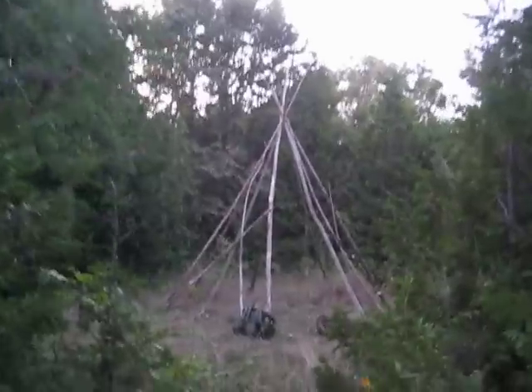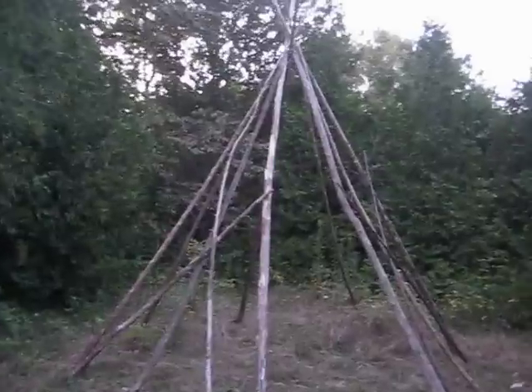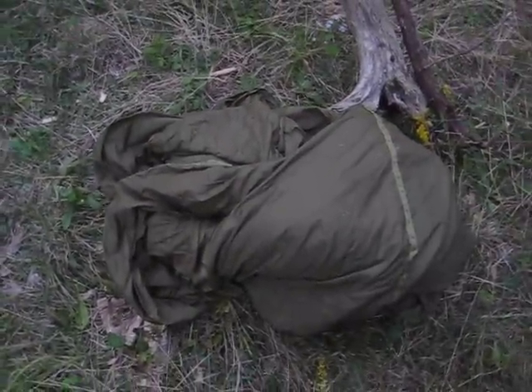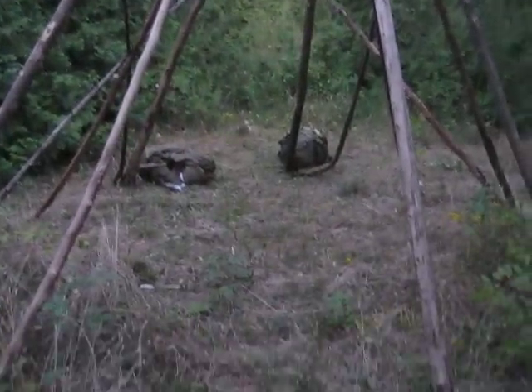This is the ravine behind my house and this is my salvaged teepee. The poles are from the ravine here, just dead trees. I have my backpack and I'll be wrapping this parachute around this teepee. I know the parachute isn't salvaged but eventually I'll be using landscaping cloth or something to cover it up to make it 100% urban survivalist salvaged.